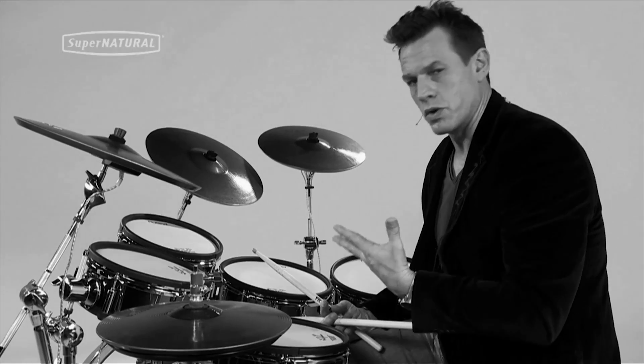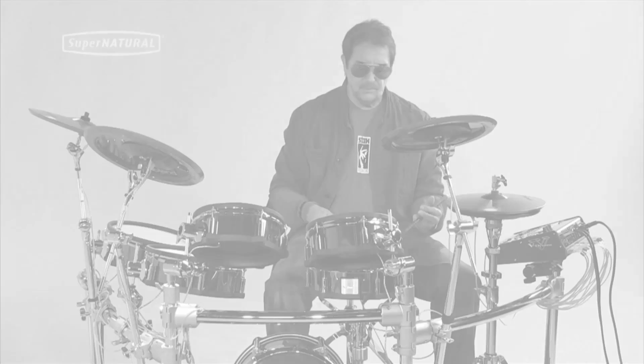The TD-30 with the new Supernatural technology inspires you to play differently. It translates what you play much more smoothly — it's so expressive. It's a blessing to me to be able to play one of these.